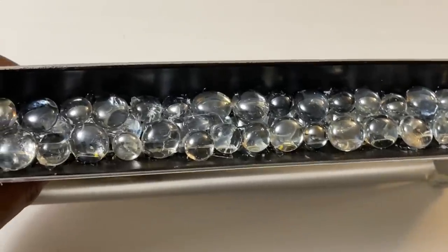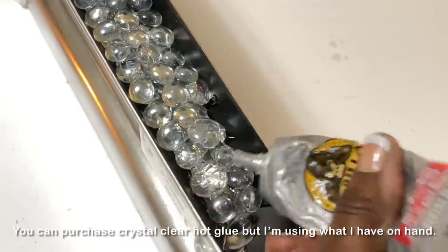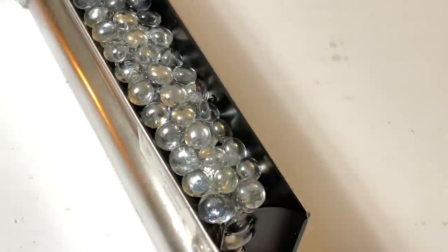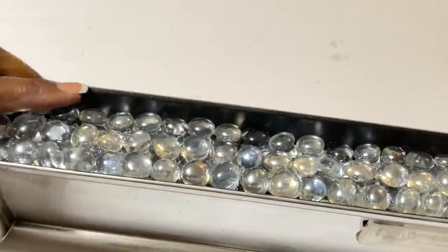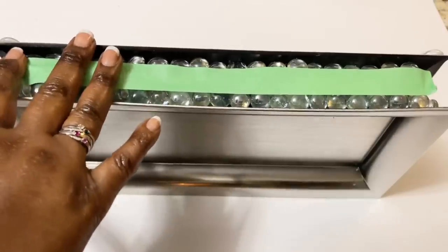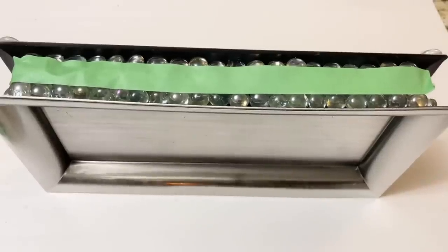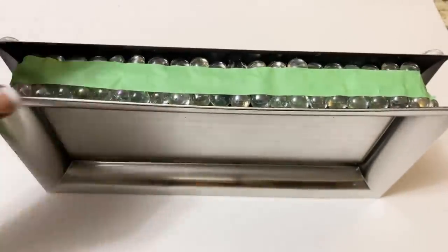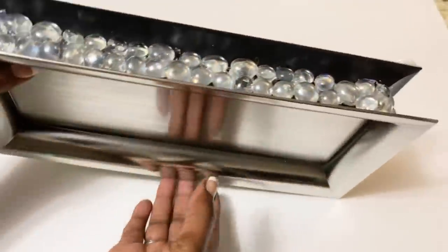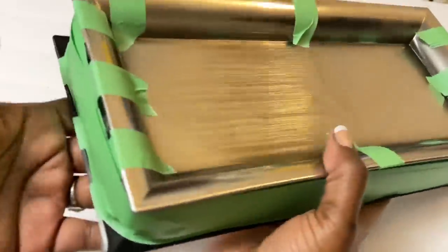Now that I've laid down my second layer, I'm adding a third layer only using the strong adhesive. I'm doing this because the hot glue will oftentimes dry cloudy and I want my top layer to be crystal clear. Because I didn't have the immediate hold of hot glue, I had to wait for an hour before flipping this over and completing the opposite side. This strong adhesive takes 24 hours to fully cure, so I'm also using painter's tape to help hold the gems in place. Once my gems were in place on all four sides, I allowed my design to dry for 24 hours.